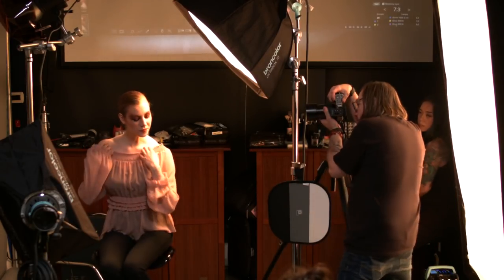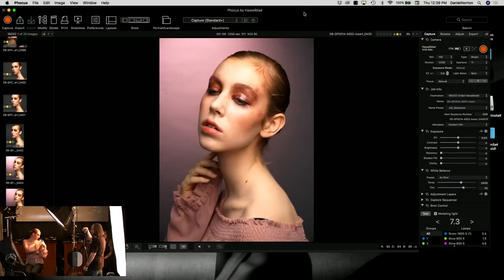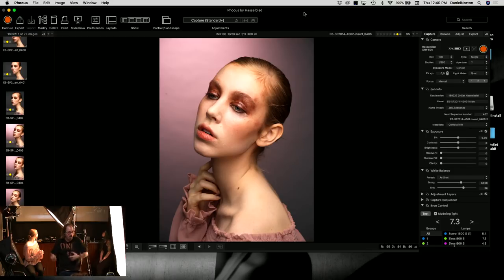We're almost there — wardrobe check, face here, a little tilt, perfect. I have her open her eyes when I focus because I'm using focus peaking and it's easier to see the circles of her eyes. I want her pupils in focus, not the edges of her eyelashes. The vote is in — we're adding glitter. Glitter is happening.